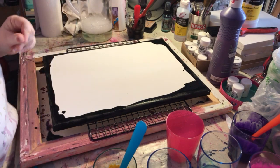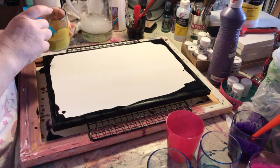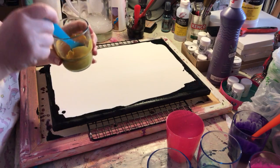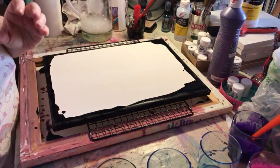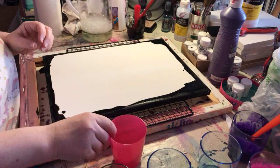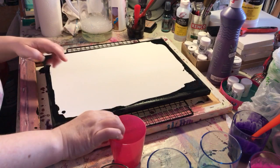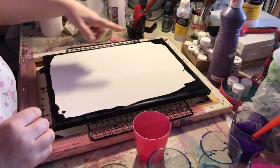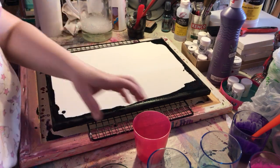I've mixed up different acrylics with bits of the water as well, and it's kind of that runny consistency so it'll flow. Now I'm going to put all the different paints into one pot and see what happens when I put it on the canvas. I've already painted the edges — that's just black acrylic with a bit of water and washing-up liquid.